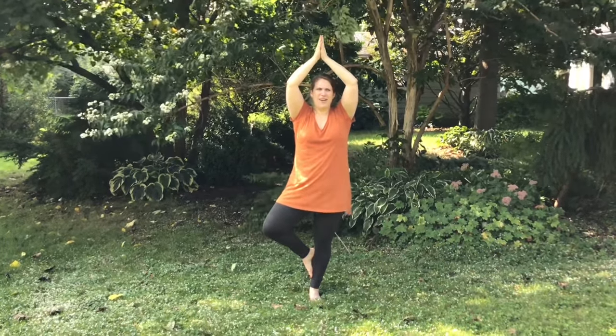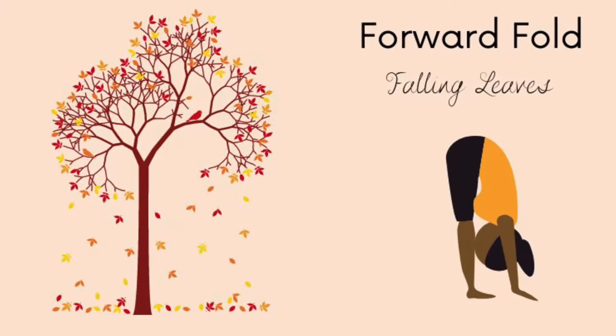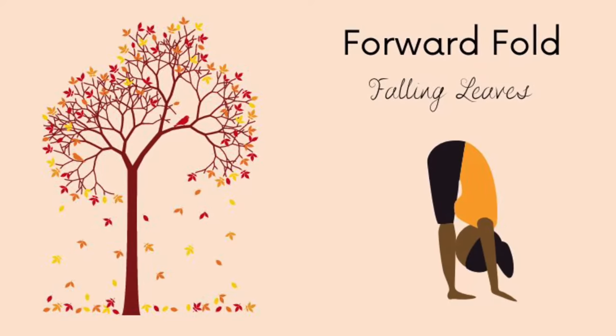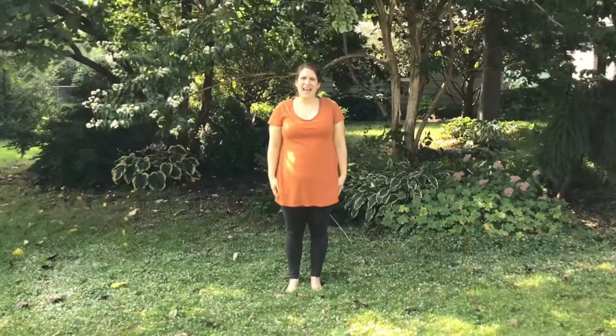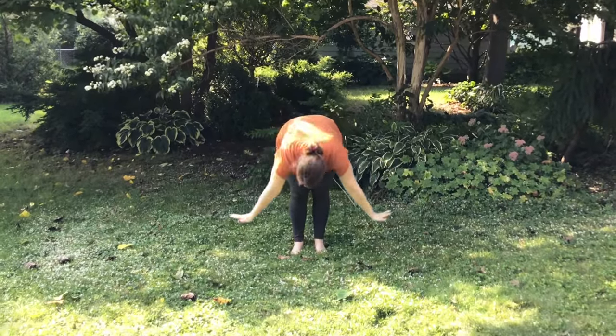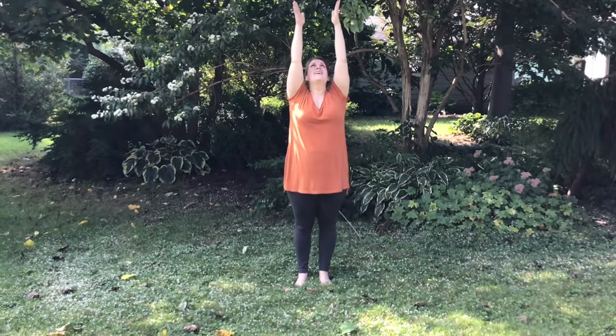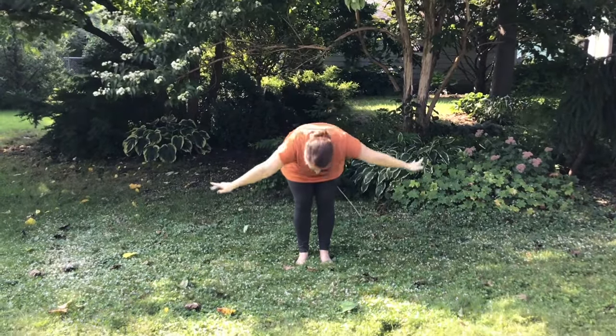Maybe you can think about trees standing tall, moving in the wind. Our next pose is a forward fold. We're going to stand up and bend down like we're a tree losing all of our leaves. Breathe, hold your hands up, and fold down like your leaves have fallen. Breathe up and let your leaves fall down.